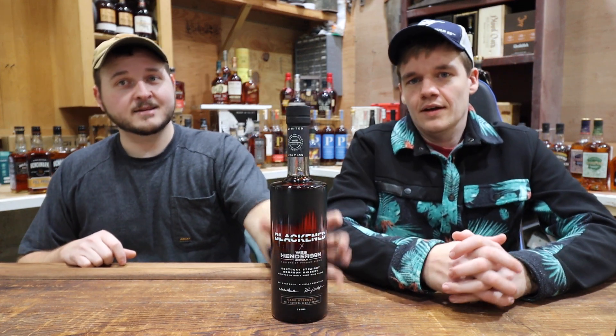Welcome to Cherry Noel Whiskey Reviews. I'm Steven. And I'm Steve. Today we are going to be looking at our second bottle of Blackened.